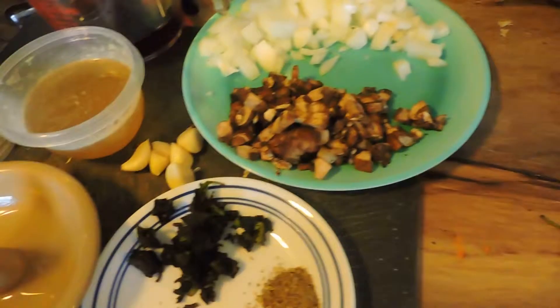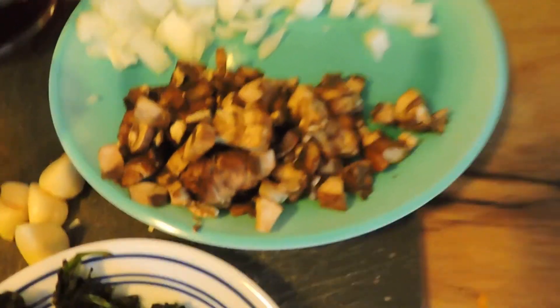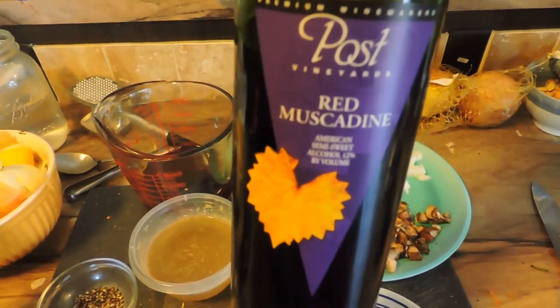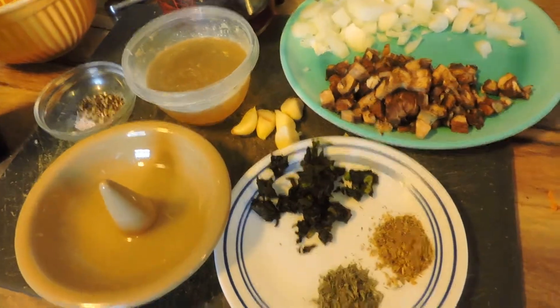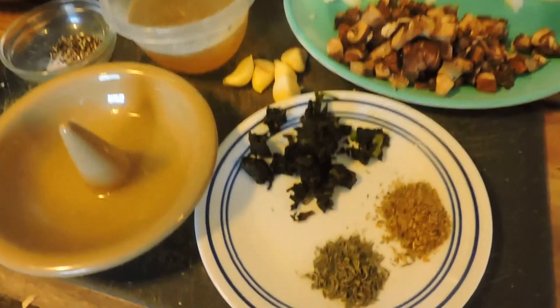We are going to need one yellow onion, diced. We're going to need four cloves of garlic - mine are kind of small so I have five. We're going to do a cup of sliced mushrooms. I used organic portobellos, which are my favorite. I have wine right here - again, I used the red muscadine from a local vineyard here in Arkansas called Post. It's a very sweet wine and I definitely love it. I have beef broth here - the recipe calls for chicken broth, but we're not going to split hairs.